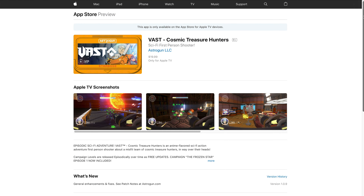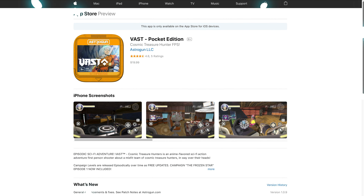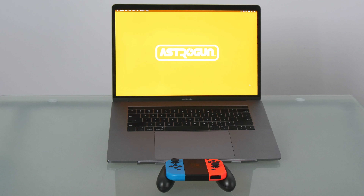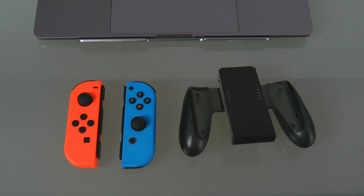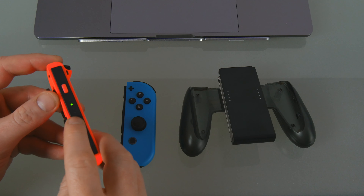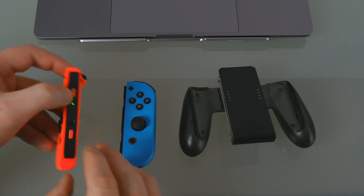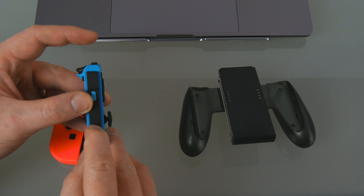It is also available on the tvOS App Store and as Vast Pocket Edition on the iOS App Store. For macOS, first power on a charged pair of Nintendo Switch Joy-Cons by pressing any button on each. Then press and hold the pairing buttons for each to enter pairing mode.